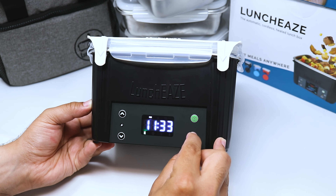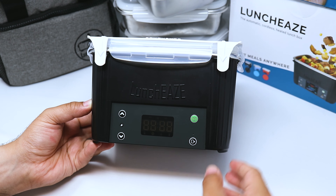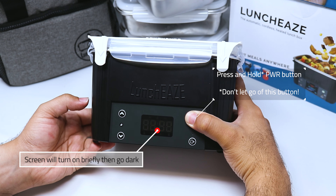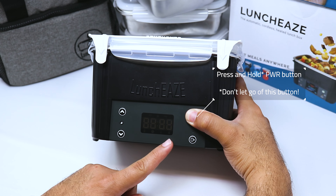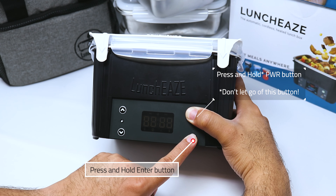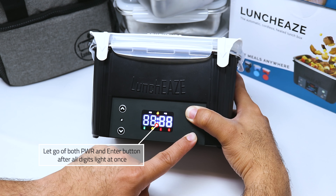Go ahead and turn it off. Once it's off, we're going to press and hold the power button — do not let go of this button. It'll turn on briefly and the screen will go black. While this button is held, you also have to hold the enter button.